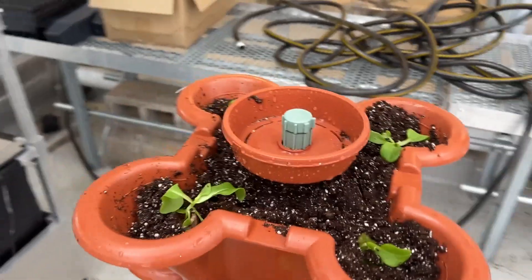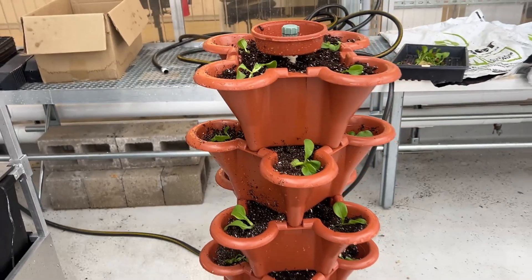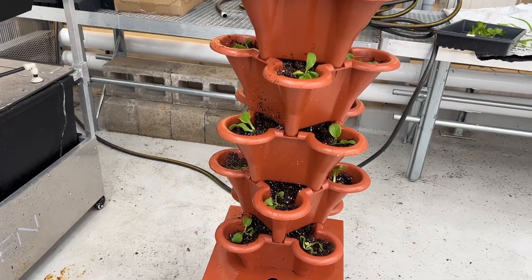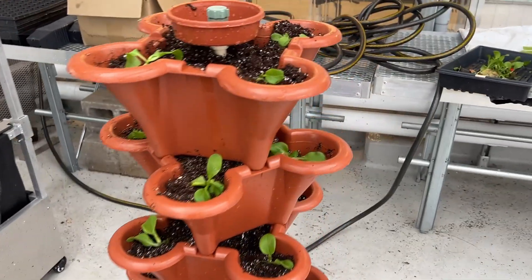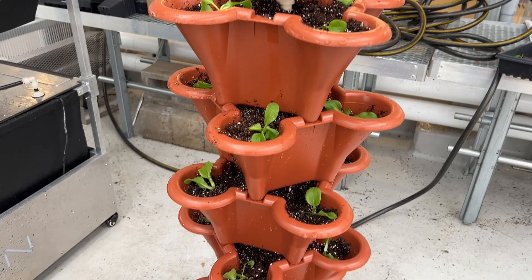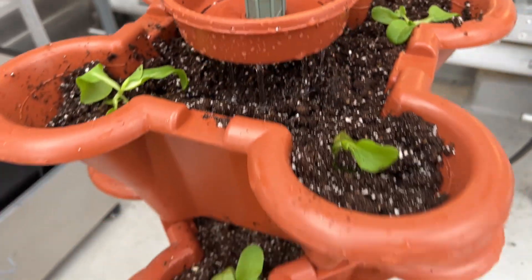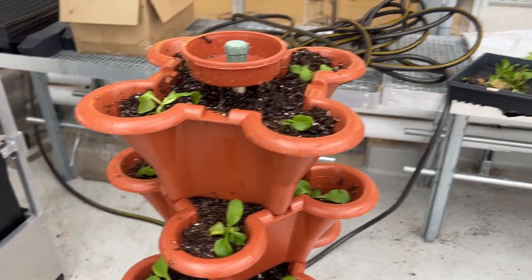Here is the system after planting — 20 bok choy plants. Right now I'm not using the timer, but the kit came with one and I'll install it shortly. I'm running it continuously for a couple of days to make sure the media gets really moist, and then I'll set a timer — probably something like an hour on and two hours off.